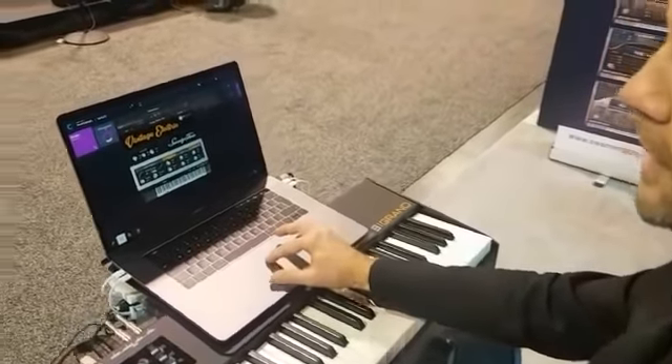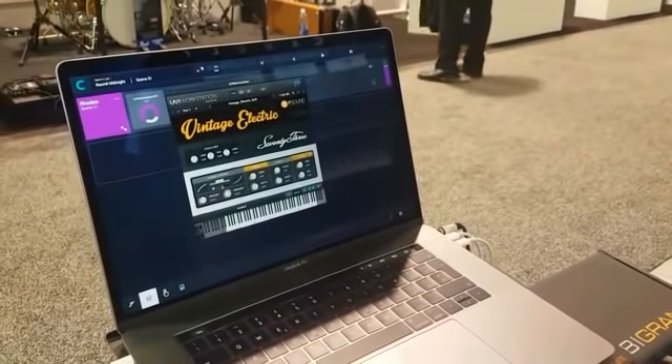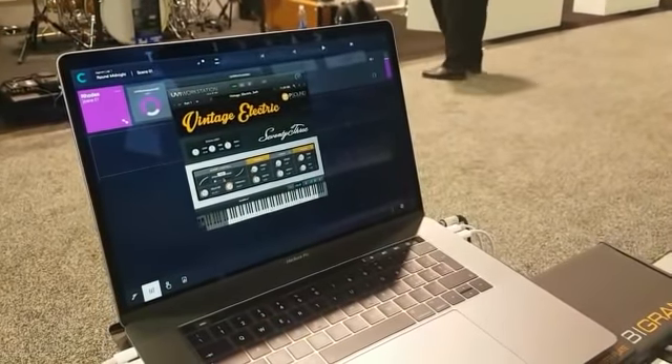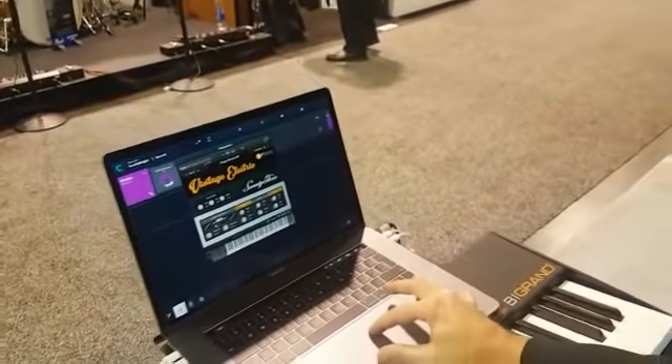And you can control the pedal resonance. When you push the pedal in the Fender Rhodes, the tines are free and some produce their harmonics. It's difficult to hear, but it's there.